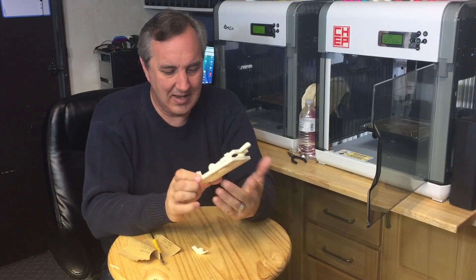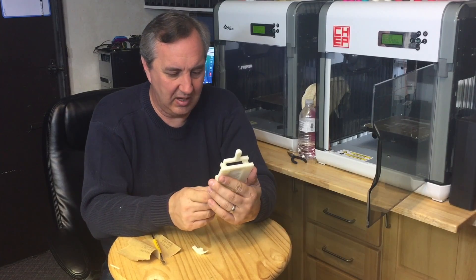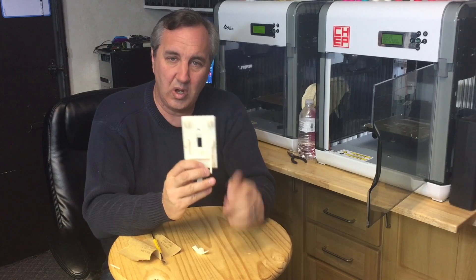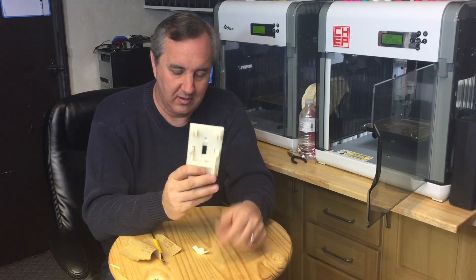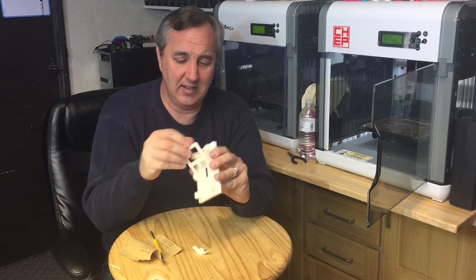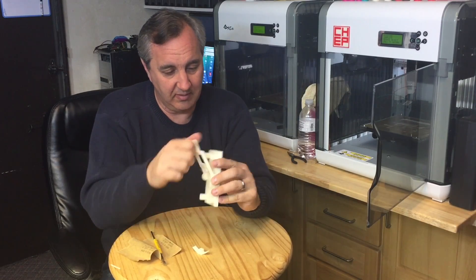What a great design — snap together, fit together perfectly. That is really, really well done. I like it a lot. I'll have to see what else he designed, because this is really good stuff. So now I'll go install it and see how well it fits.